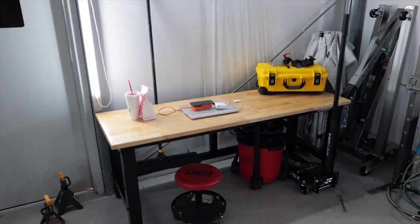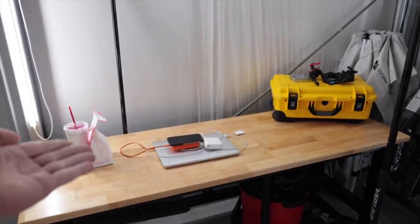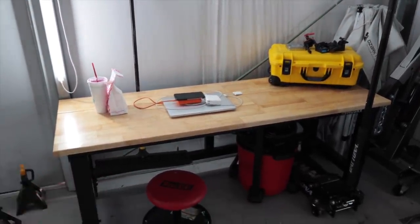I finally have a workbench in my shop. It's adjustable height — I can raise or lower it, and it folds and collapses up against the wall if I need more room. So no more hearing me complain about not having a workbench. Taken care of.